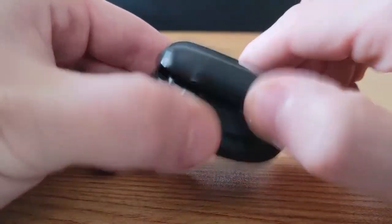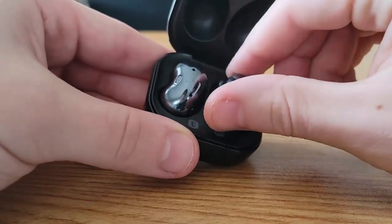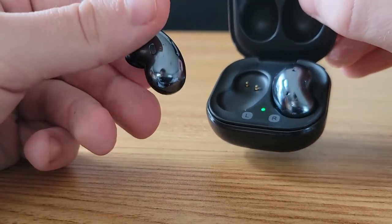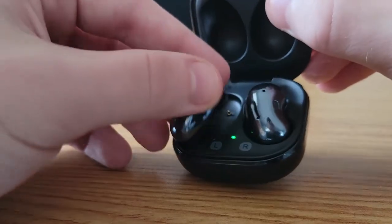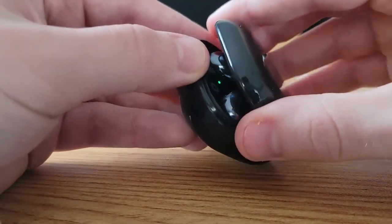One surprising thing I noticed is that out of all the Galaxy Buds lineup — even the Buds Pro which are the most expensive — these have the best immersive 360-degree audio, hence the name 'Buds Live.' The spatial audio was great even with 360-degree audio turned off, and when turned on it was even more immersive. You can hear sounds coming from all around, which is crazy considering they're not really even sitting inside your ears but on the surface. The spatial audio on these was superb.